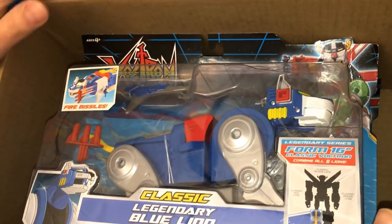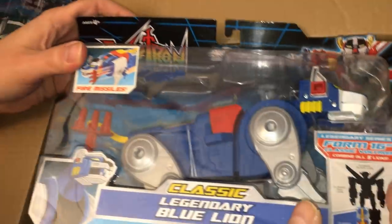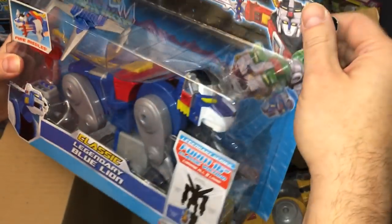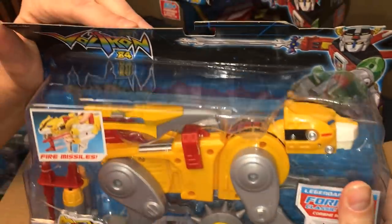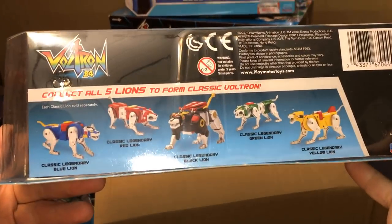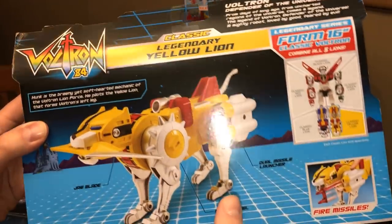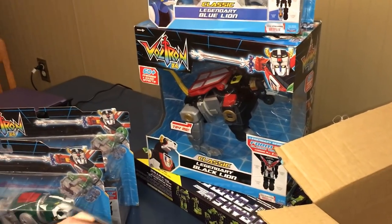Collectors, be aware. This is literally how they were packaged. We ordered two lions and they smooshed the cards up — there was no bubble or anything, they just smashed them into the box. So it's a good thing I'm opening these and not keeping them on the card. We got the blue lion with the bent card and then the yellow lion — they really did a number on the yellow lion, completely bent the card. So if you are an action figure collector, just be aware that your figures from Amazon may come in a shitastic condition.